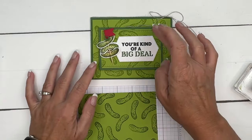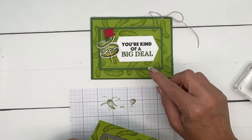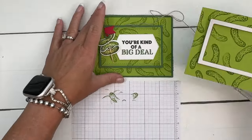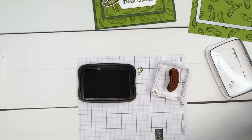Now we're going to cut out the middle of this with this rectangle right here, and then we're going to pop it up under a piece of Garden Green. But before we bring over the cut and emboss machine, let's do our other stamping so we can cut it all out at the same time.